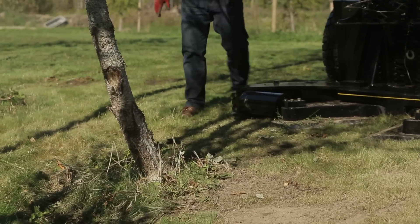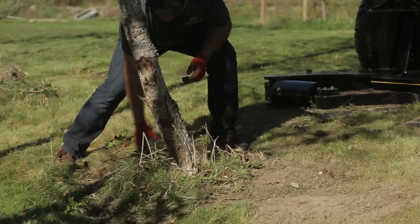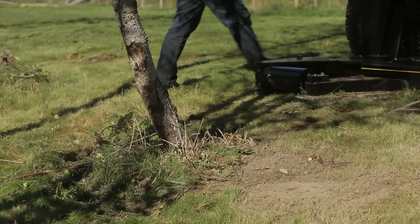If you want your blades to last a long time, it's always advisable to do a walk around just to be sure that there's nothing in the way of the blades. Remove any loose rocks or debris such as steel posts or anything else that could get in the way and damage your blades.